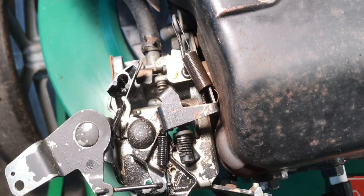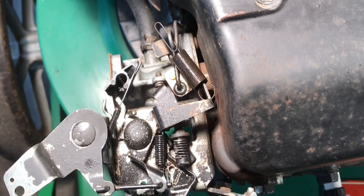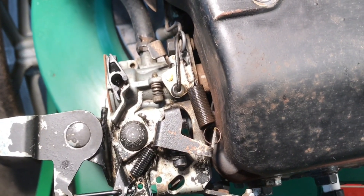Flip it back open — I'll back it up here so you can see the whole thing. That's it. If you have this carburetor, I hope this helps. Thanks.